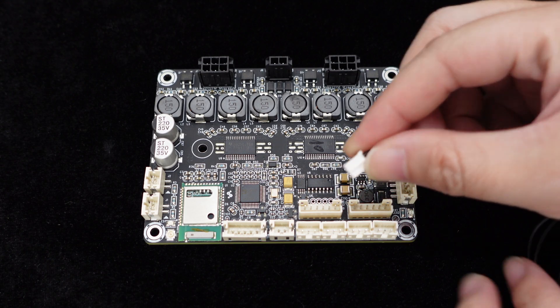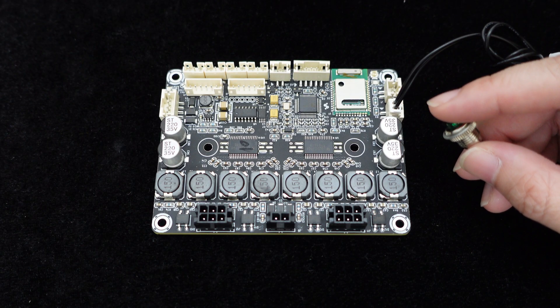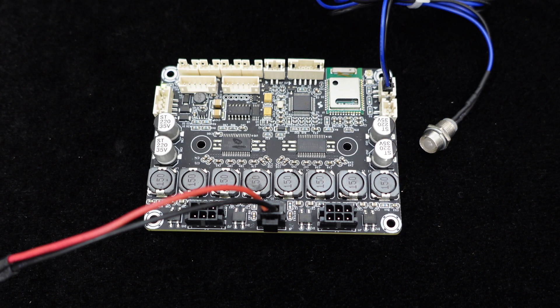The J10 standby control port enables standby mode when shorted, and a Bluetooth unpairing interface allows quick disconnection with an external switch. The board features Bluetooth and power indicator lights for clear operation status visibility, and the Bluetooth indicator light has an external interface as well.